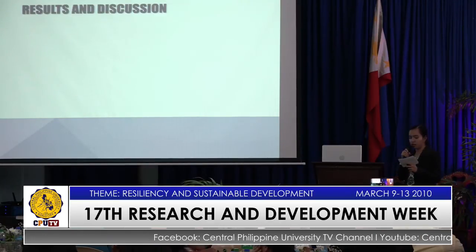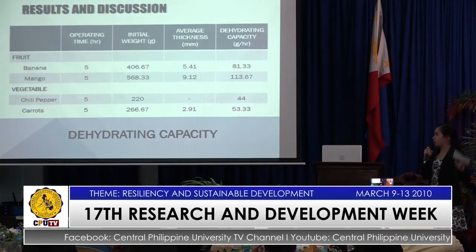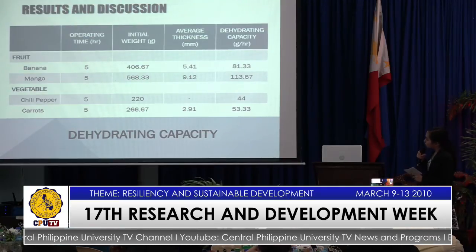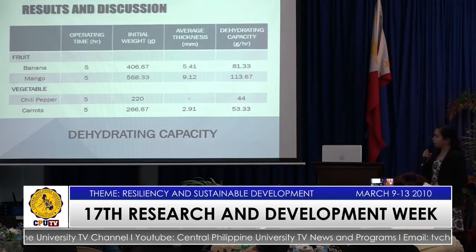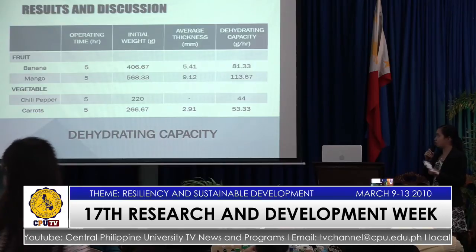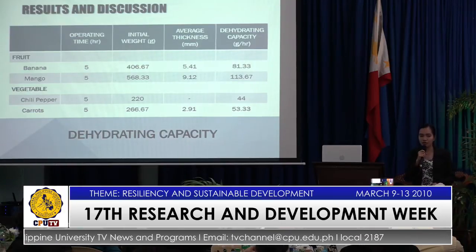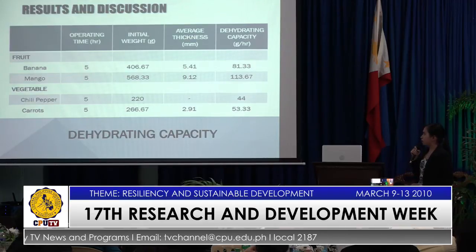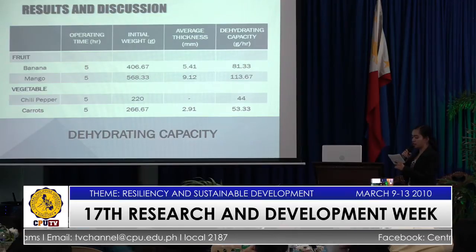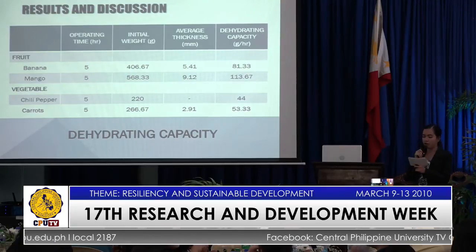This table shows the dehydrating capacity of the machine, including the operating time, initial weight, and the average thickness. The inconsistency in the average thickness was due to the manual slicing of the samples. And as we can see, the mango had the highest dehydrating capacity since it has larger thickness and surface area among the commodities.